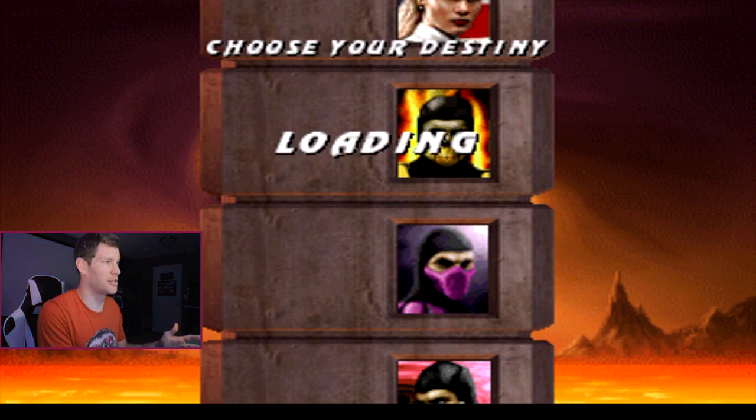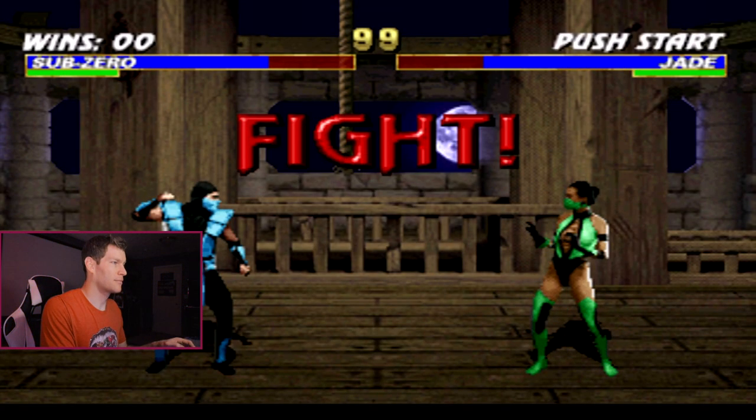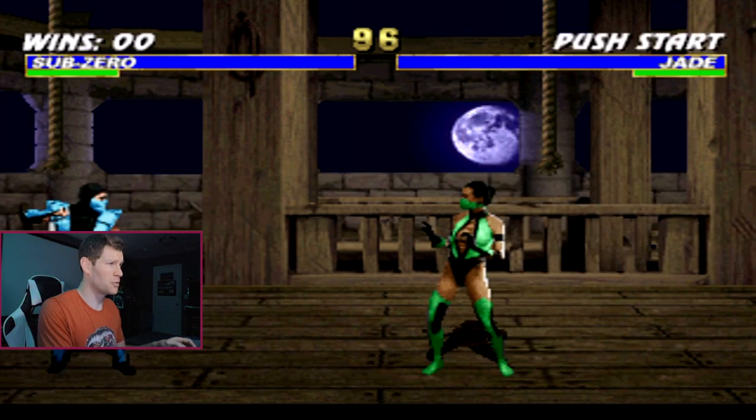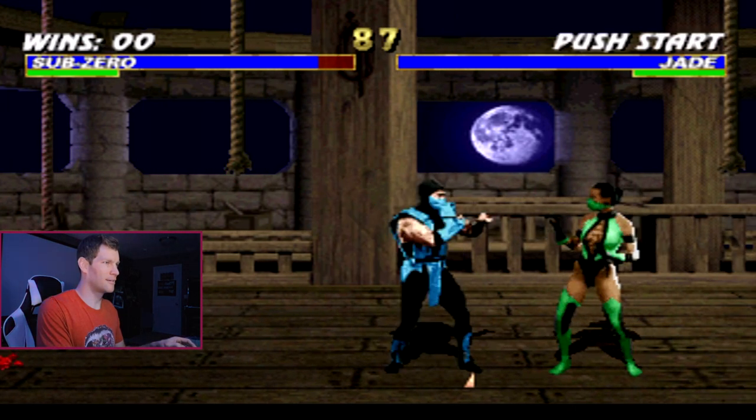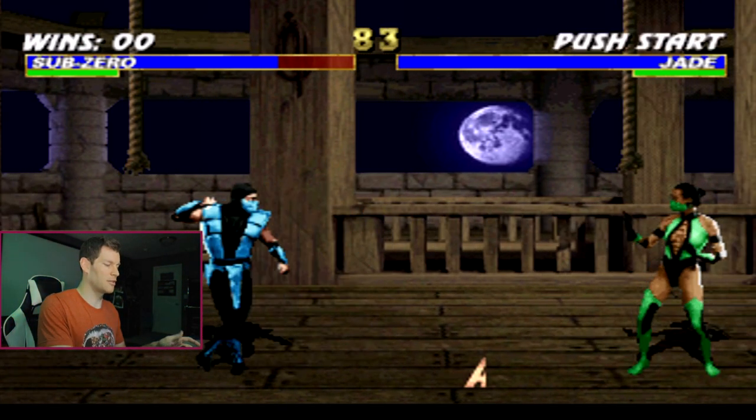So if you were looking to pick this up and play the arcade versions of Mortal Kombat 1, 2, 3, and 4, that's just not possible. There's absolutely no music in MK3 whatsoever, which is weird, but the game does play.